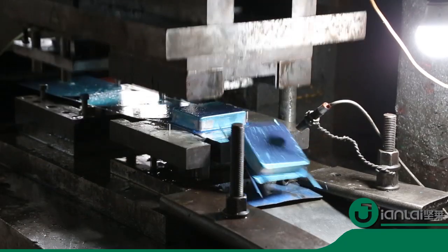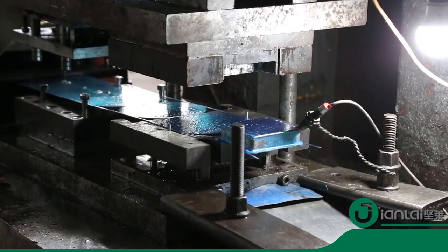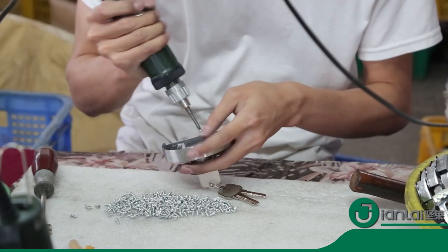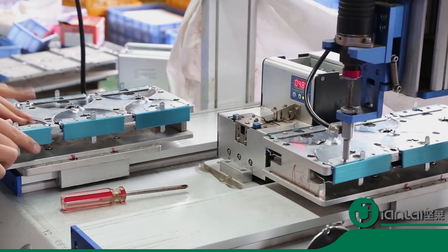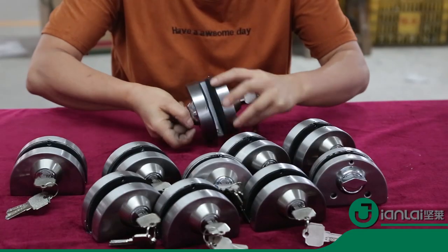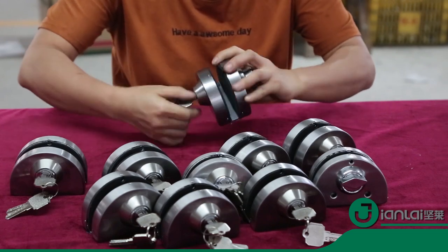This is a new high-quality stainless steel glass door lock with aluminum alloy core. This product is very simple to install, and if you want to change to another door it is also easy to remove without glass cutting.